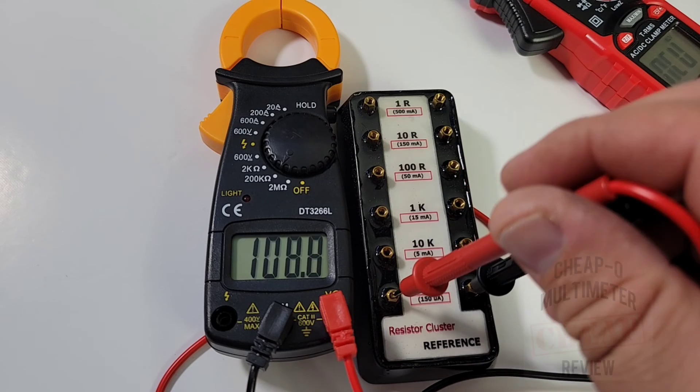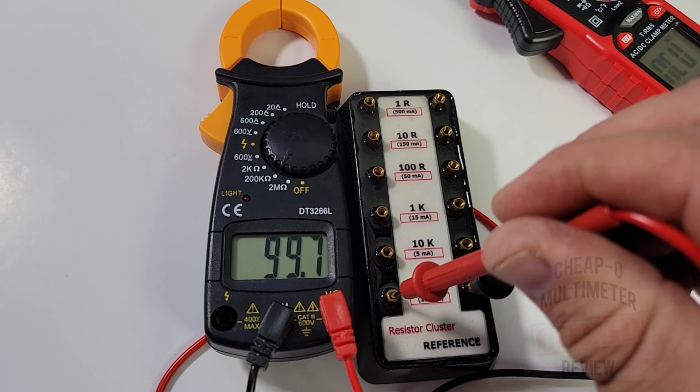Resistance mode is a little better. Short-circuit reads 1.00 - excellent. Testing 100 kilohm, it comes in pretty close. Not bad there.